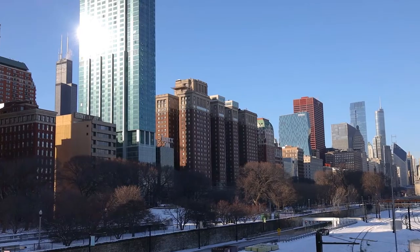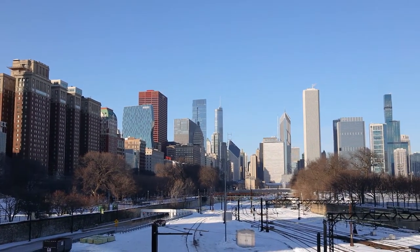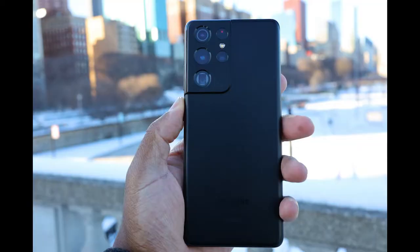We're about halfway to the lakefront trail and I just had to stop and admire this beautiful Chicago skyline — and also take a few beauty shots of the S21 Ultra.